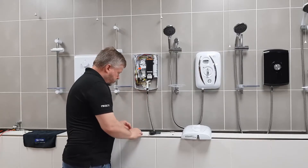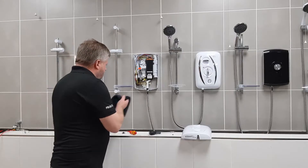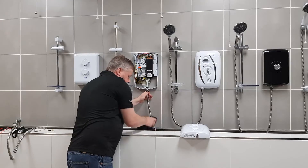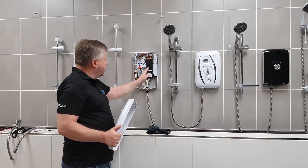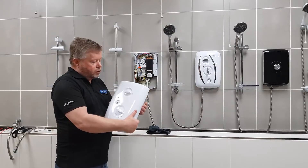And that's how easy it is to change the pressure relief device. We'll get rid of the water that came out of the PRD. Because we've had some water coming out of the outlet pipe, we need to commission this and make sure the heater is full of water.